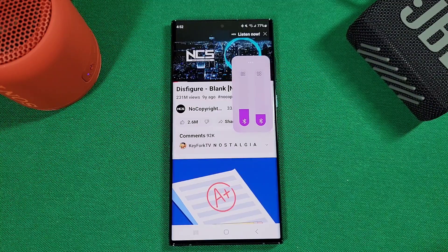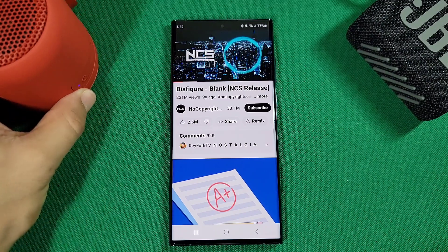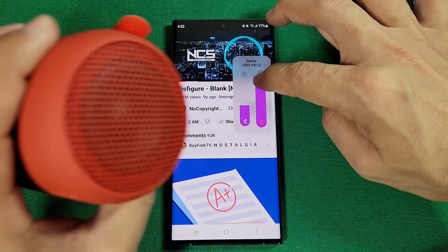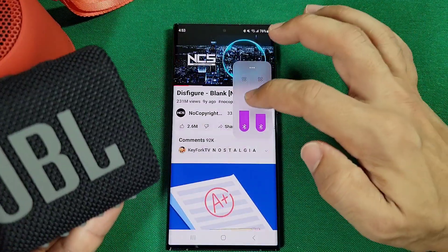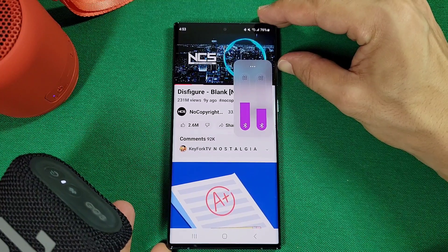Now let's play a song so you can hear both speakers playing at the same time. Some of us might notice that they're not perfectly in sync, but doing it a second time may reduce that. Here we go — you can control the volume on the Sony individually, or on the JBL, or bring them both up together at the same time.